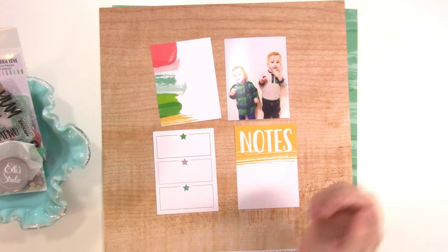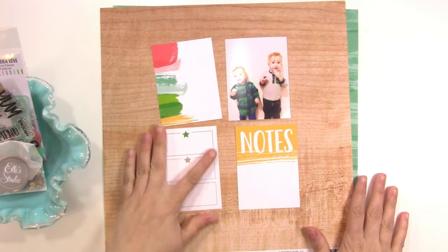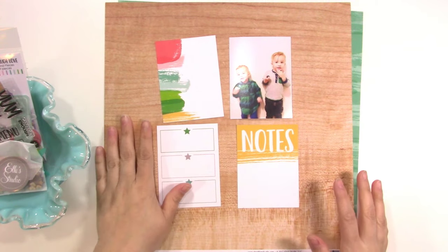Today I am working with the April kit plus the new Live, Laugh, Love collection. You can see that I've already kind of pulled out some bits that might work for this layout.